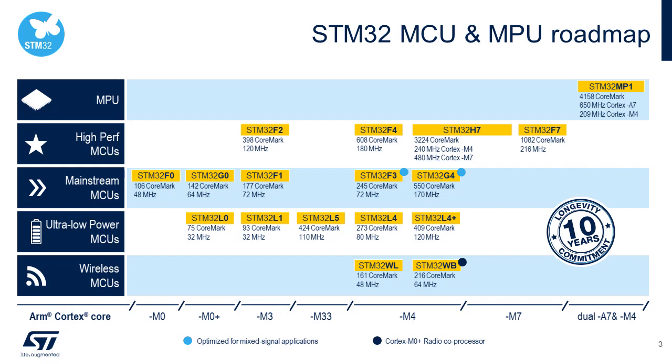First, let's look at where the new G4 Series fits inside of the STM32 portfolio. The STM32 family brings a wide range of MCUs, all based on ARM Cortex cores for microcontroller and processor embedded applications, covering the full spectrum from ultra-low power to high performance. The new G4 Series complements and builds on the existing F3 Series for mixed-signal applications, including digital power conversion.